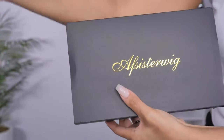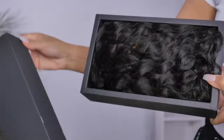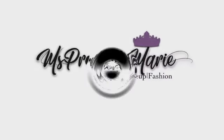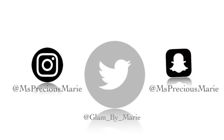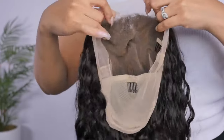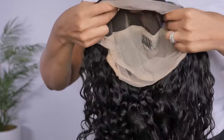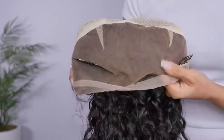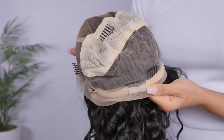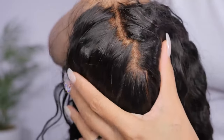Let's get right in and keep on watching. Let me share with you all the cap — this is a transparent lace and it is a full lace cap with combs and adjustable straps. This wig does come with bleach knots, and the special thing about this wig is that the knots are invisible.